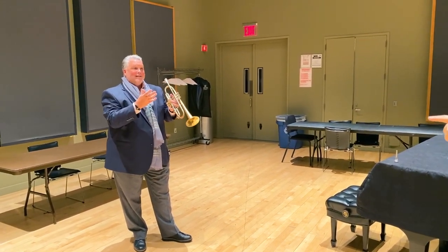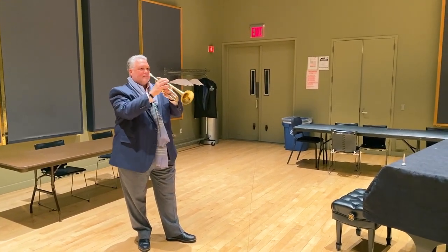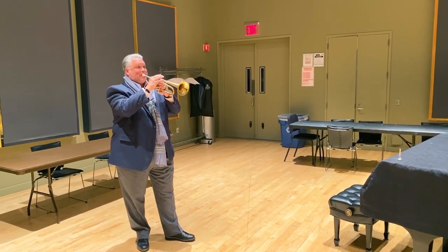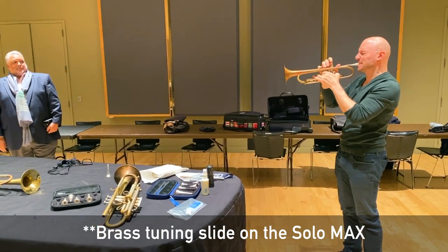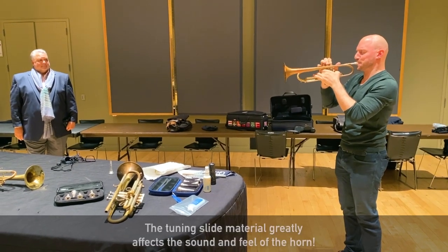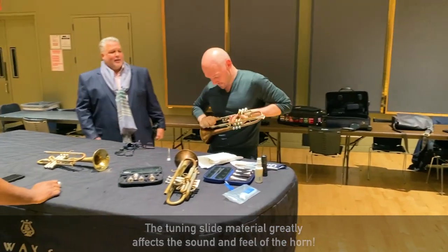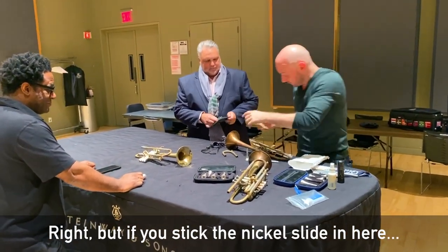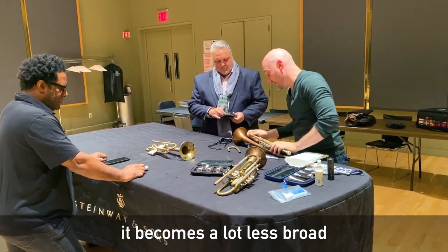Wow, super easy, right? Yeah. I kind of backed off a little bit — I felt like I was pushing. The clicks are really obvious. Yeah, but that sound is so broad. But if you stick the nickel slide in here then it starts changing the game — it becomes a lot less broad.